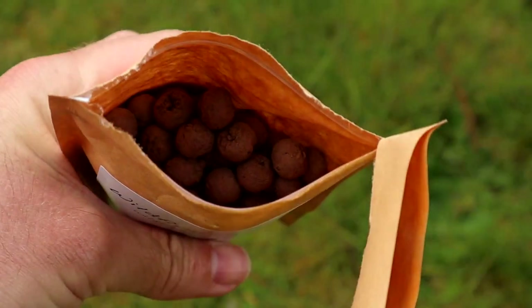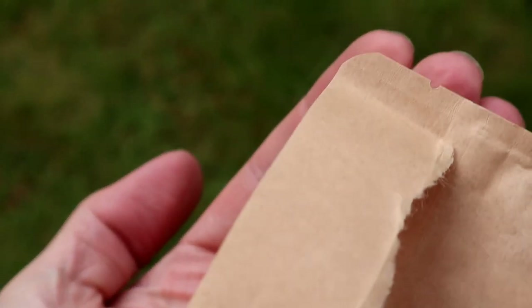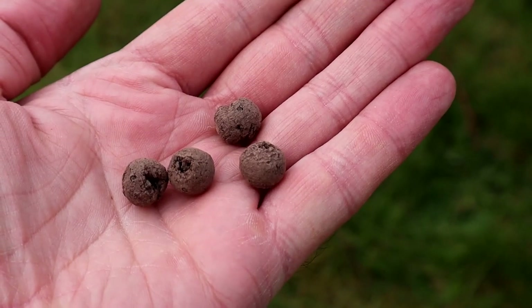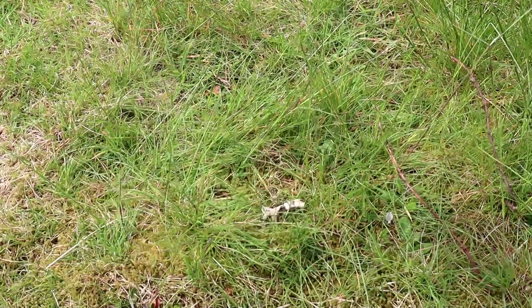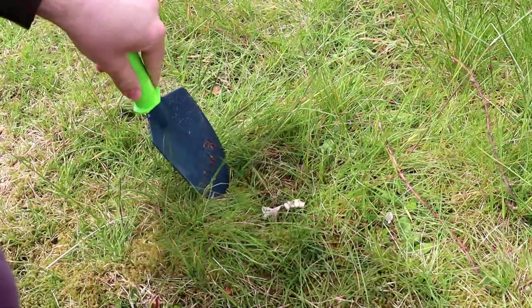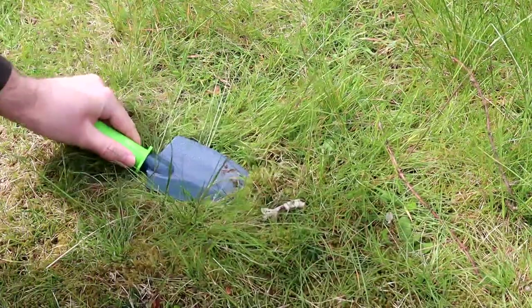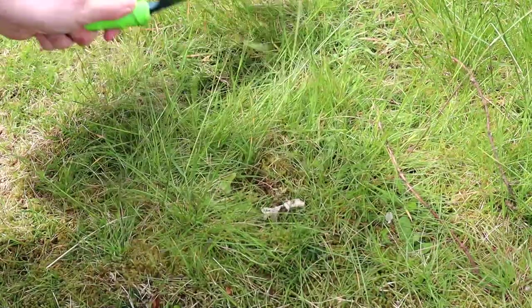These seeds are from flowers that would naturally grow in grassy areas or grazed fields in the UK. The balls themselves are made from a mix of peat-free compost and clay. The compost provides nutrition to the seeds and the clay protects the seeds from predators. There's also chilli powder in them to stop slugs and snails from eating the young shoots. This mix will contain seeds for flowers like buttercup, dandelion, white and red clover, birdsfoot trefoil and common knapweed, with around 30 seeds in each ball.